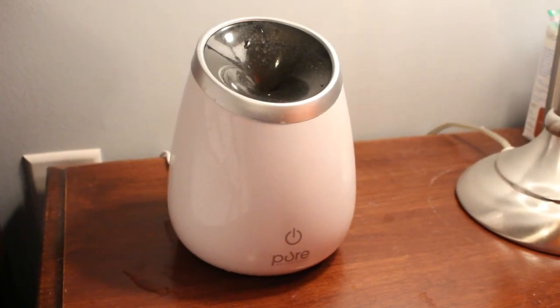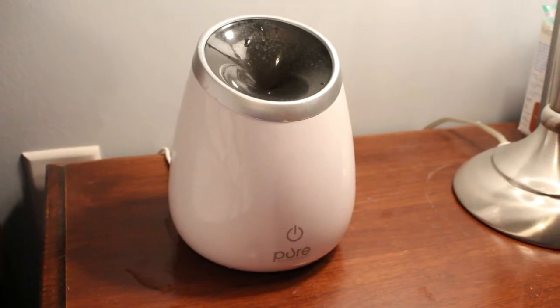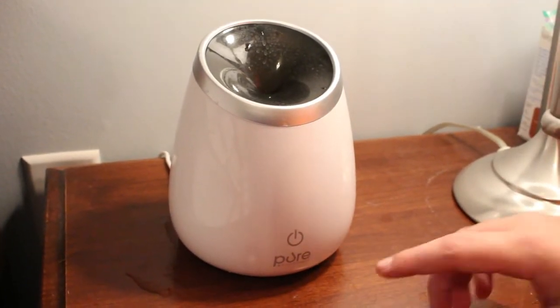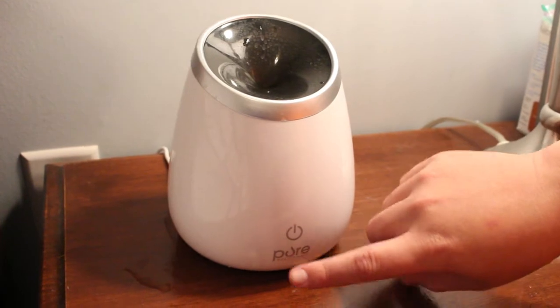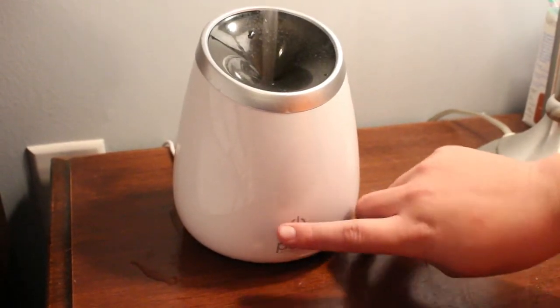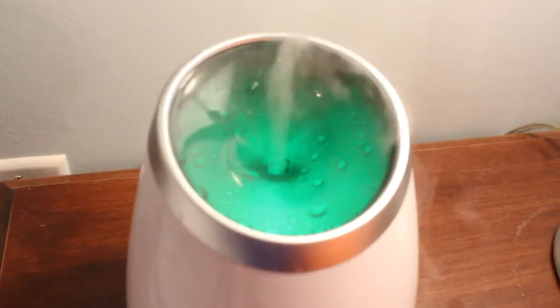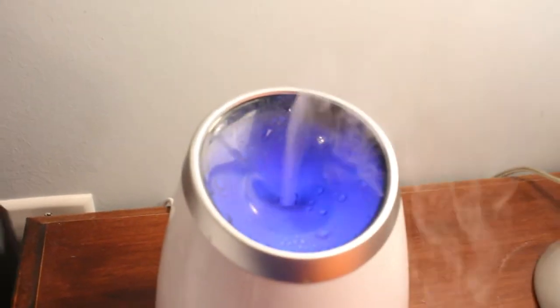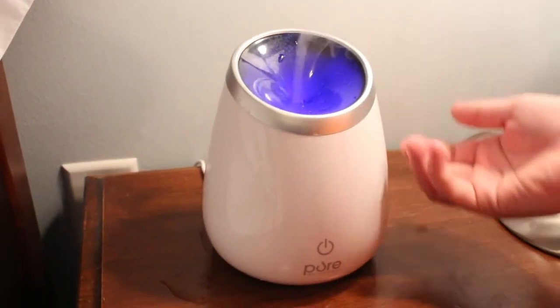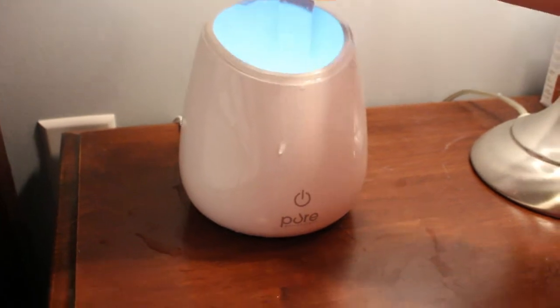Hey guys, TechSquared here and we are reviewing the Pure Enrichment Diffuser. It works really well. It has three modes: off, on, and a color mode — a light mode that cycles through. It's a cool air diffuser so it doesn't heat anything up. It actually has a little crystal that vibrates and makes it go.